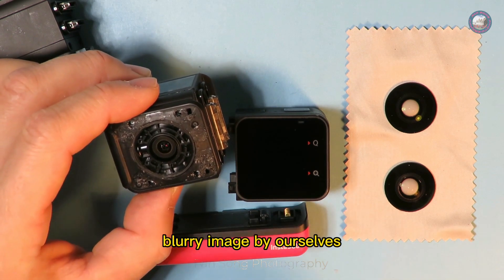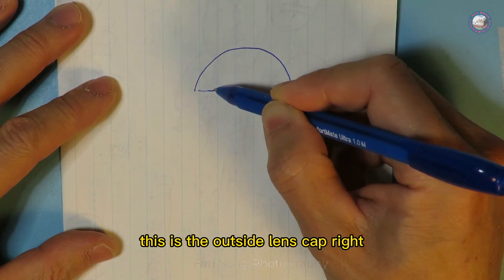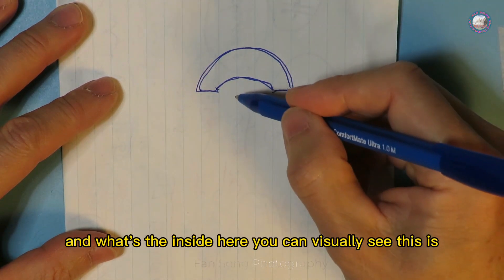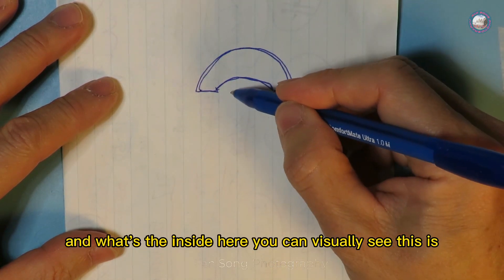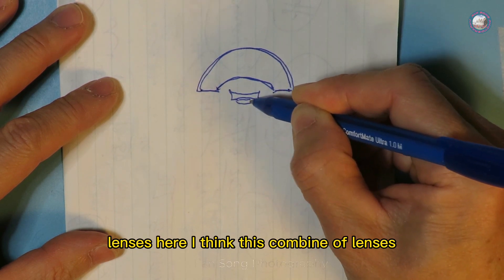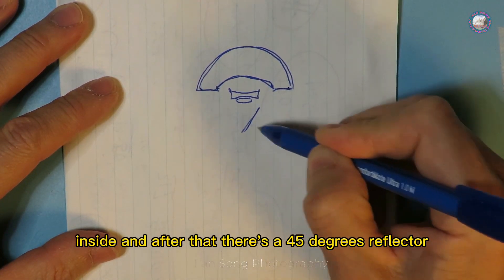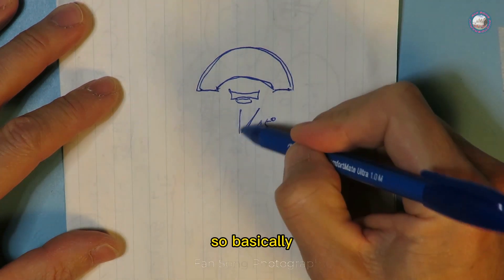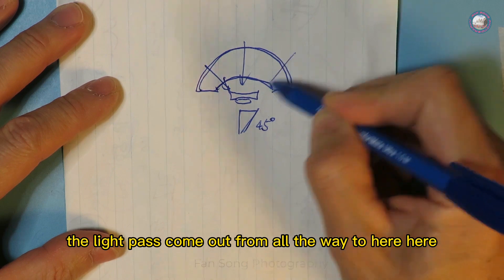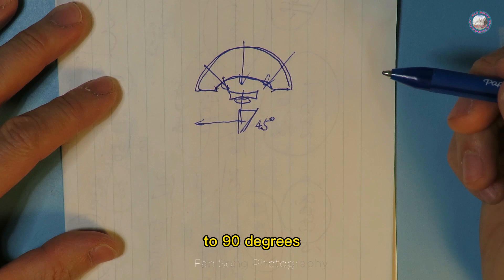Let me draw a picture here. This is the outside lens cap, and inside you can visually see the lens elements — I think this is a combined lens assembly. As you can see from inside, after that there's a 45-degree reflector. Basically the light path comes in from out here and eventually bounces at 90 degrees.